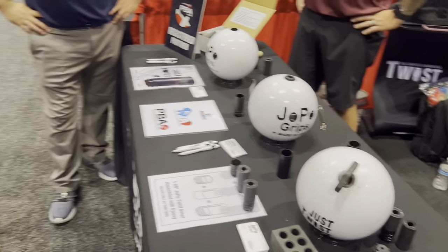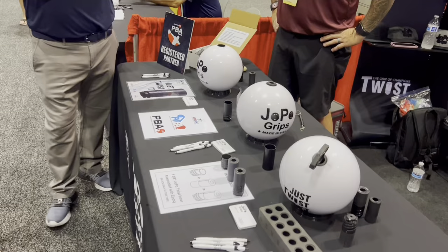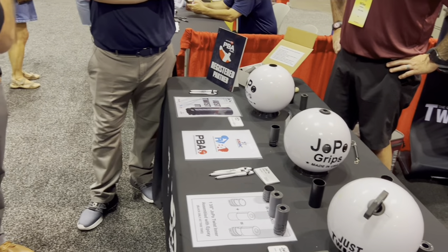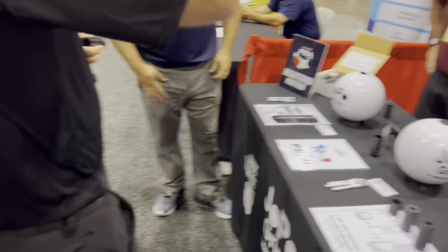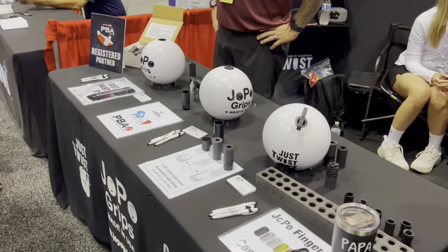So now we have Jopos in the shop, we have Switch Grip, we've got the Vice Itz. The only one we don't have in there is the Ultimate. And I know another company is coming out with a new one - I can't let you know about that yet, but somebody's doing something new. So there's your Jopos. People love them. I like them. I don't use them yet, but we'll try them.